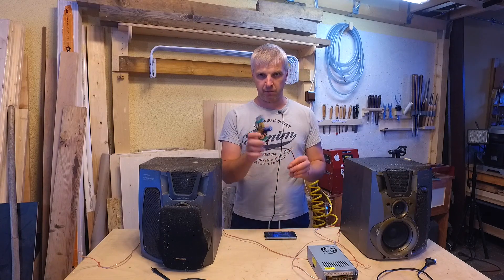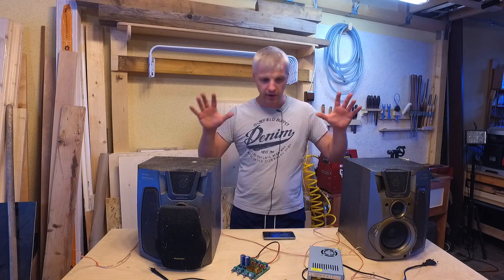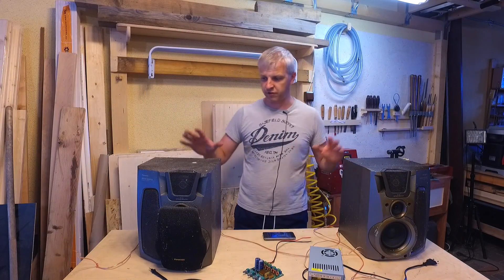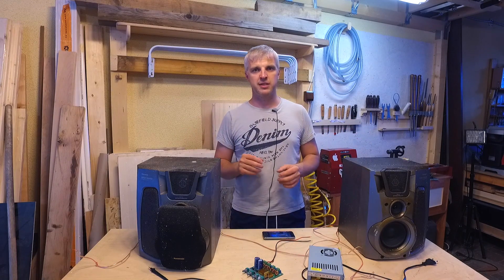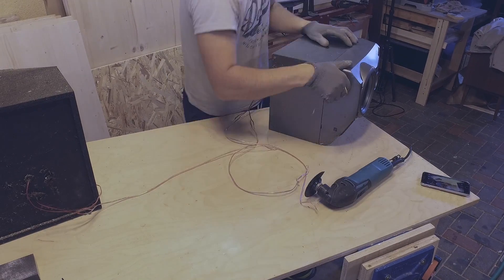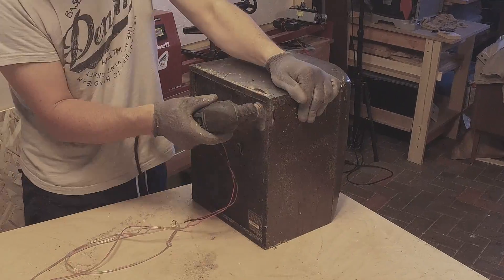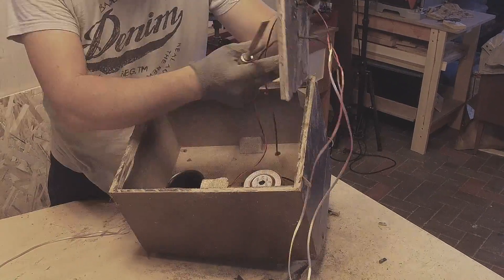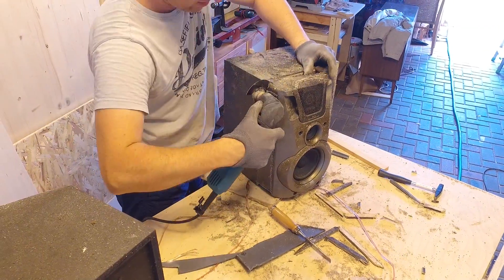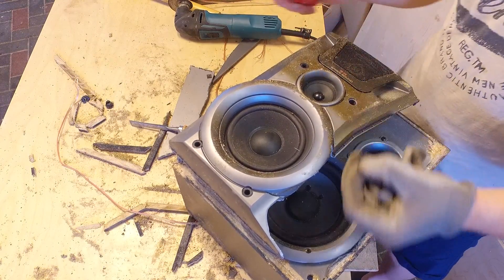I will take this Bluetooth amplifier board — it's a 2.1 Bluetooth amplifier board — and I'm gonna use a 24 volt 10 amp power adapter. The speakers actually sound pretty decent. I don't have any plans yet for the enclosure; I will start building a plan only after I take the speakers apart, make some measurements, and then I'll start from that point. So let's see how everything turns out.